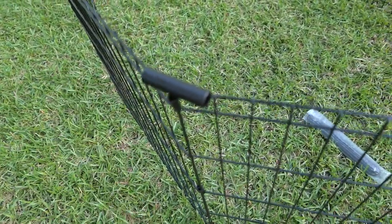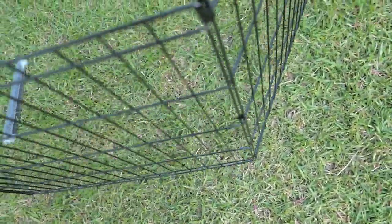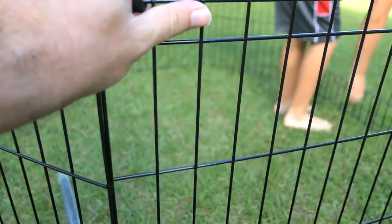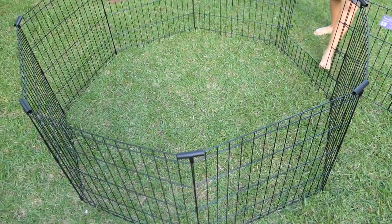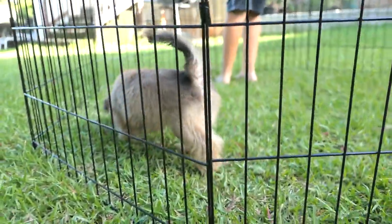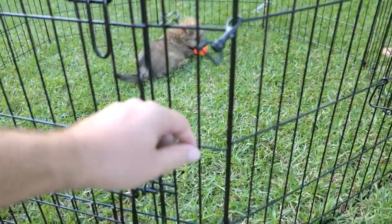After messing around with it we finally figured out that it makes a 45-degree corner and it makes it more stable. Basically if you want to make a circle out of this thing, you use these corner pieces and that holds it together in the corner. It's pretty good overall — there's a decent amount of room in there if you make a circle. Put Sparky in — Sparky, what do you think about this cage? I think he's gonna like it.